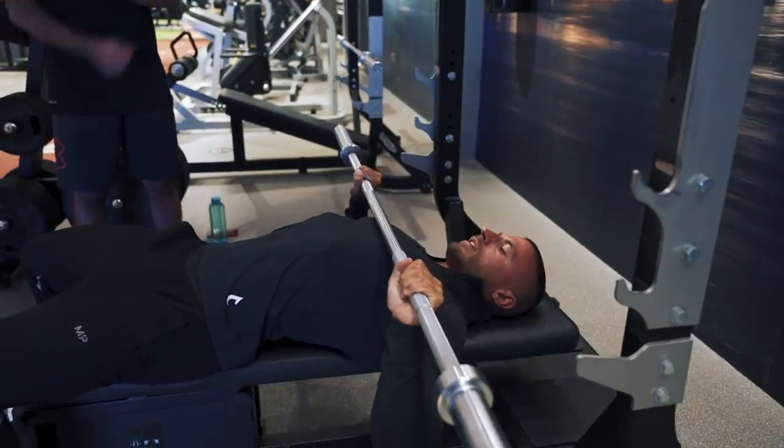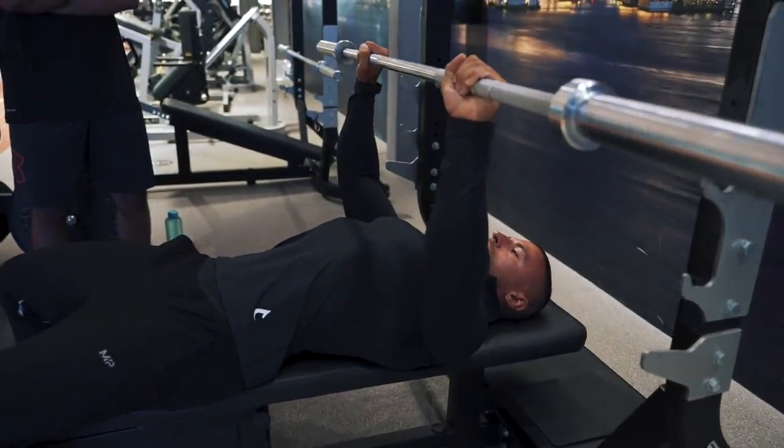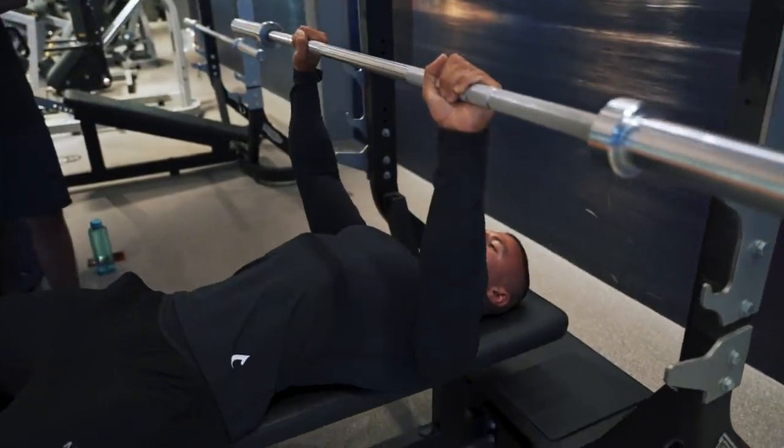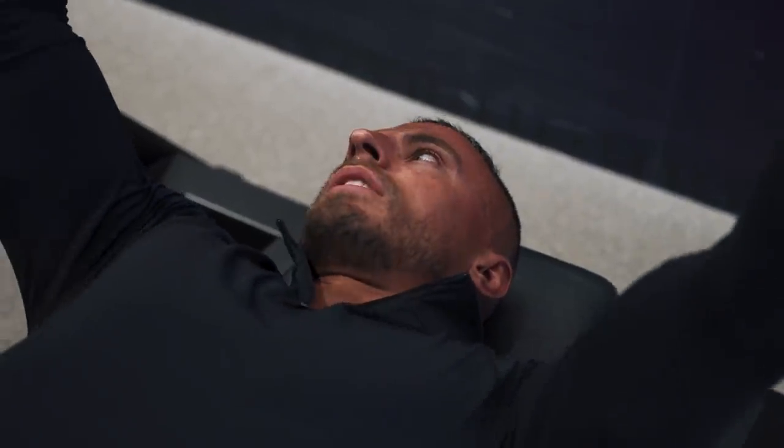Your hands are not going to move because friction is keeping them in place, but if you have that intention of trying to bring your hands together as you press, you'll feel a lot more engagement in the chest. There's no need to push right at the top of the movement, because when you lock out and push forward you lose the tension away from your chest, which is not what you want.